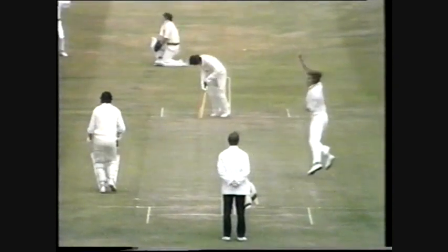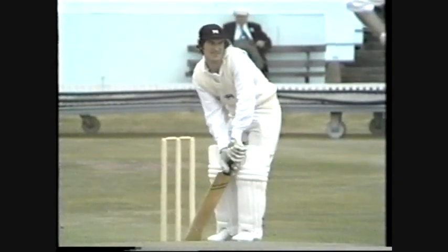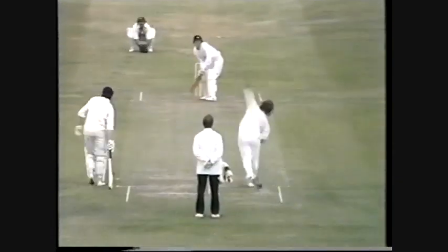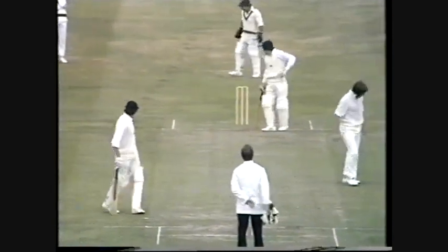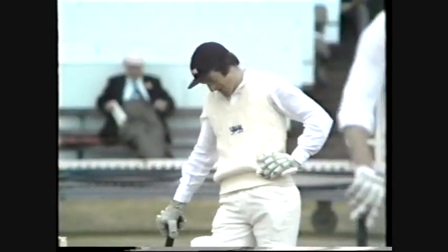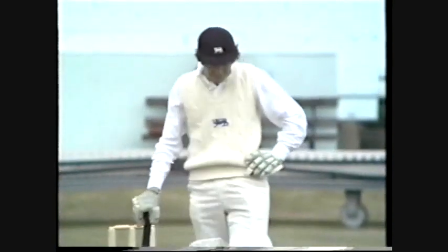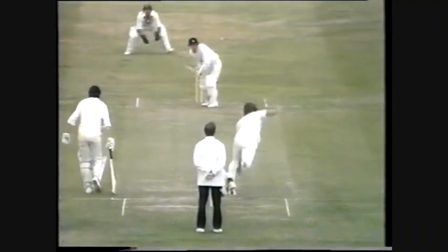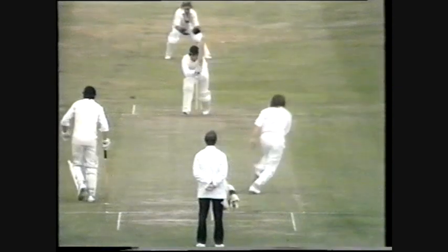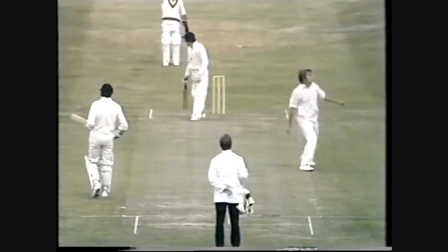No sooner had I said it than another big swinger from outside the off stump — the Yorker. He must have got a nick on it. Just as well he did, because I'm told — I didn't hear it myself, but I'm told from down in our scanner, our control van — that little nick was clearly heard. Pretty late on that.